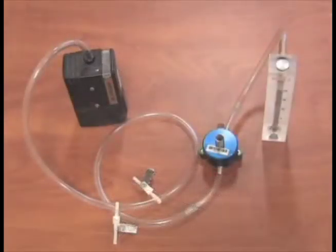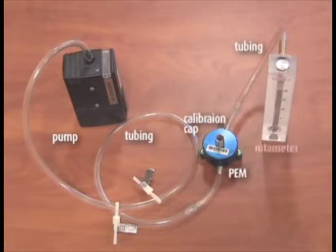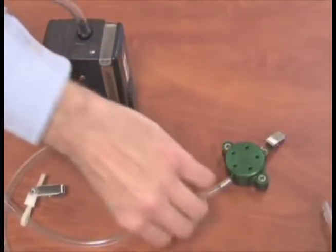Set up the pumps with the correct media in line, with the field rotometer as shown. The order of the components for calibration is: pump, tubing, PEM, calibration cap, tubing, and rotometer.